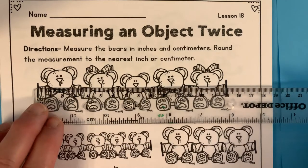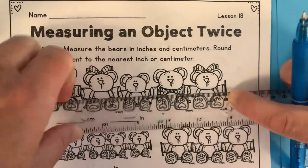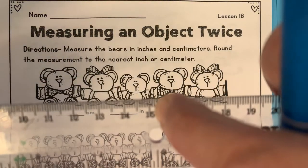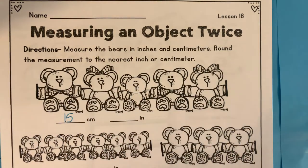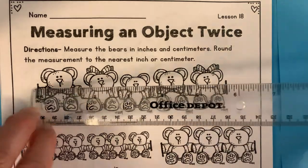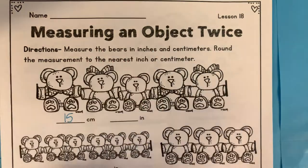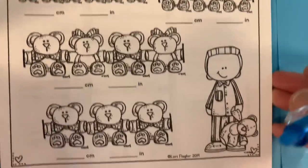So centimeters starting there — that is to right there — 15 centimeters. Do you have an estimate? What do you think? From there to there: 6 inches. So do the same thing with the rest of these. And that's your math lesson for today.